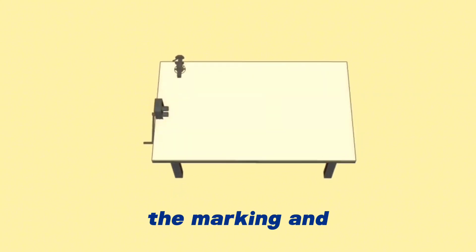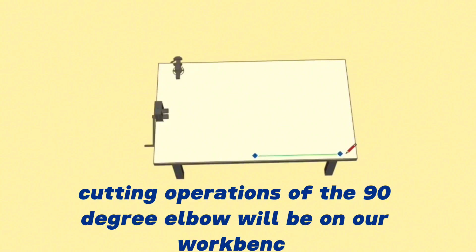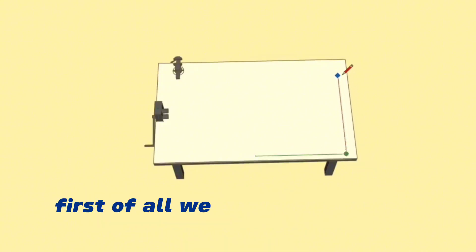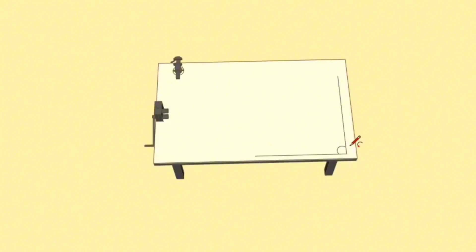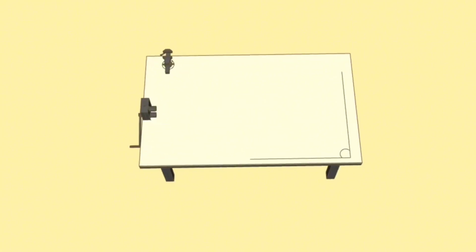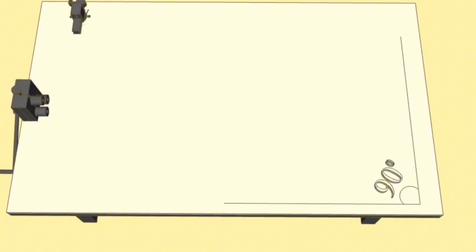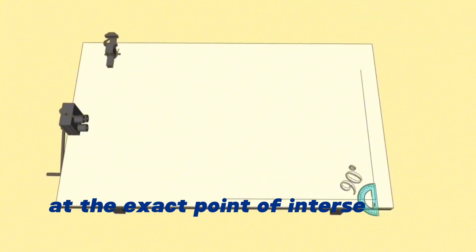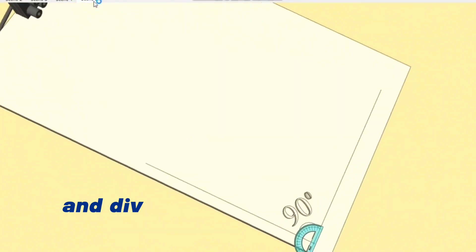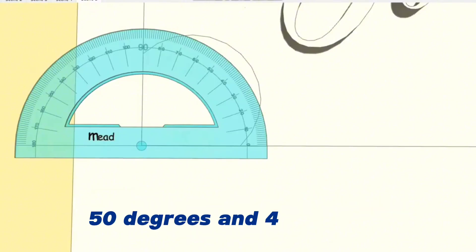The marking and cutting operations of the 90-degree elbow will be on our workbench. First of all, we draw two lines on our workbench joining each other at a 90-degree angle. Then we put the center of the protractor at the exact point of intersection of these straight lines and divide the 90-degree angle into two parts: 50 degrees and 40 degrees.